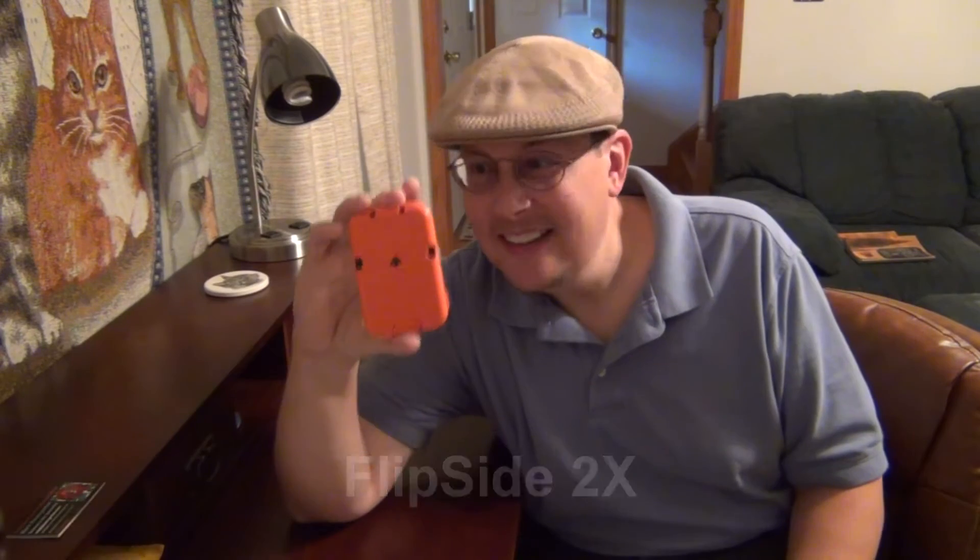So last year I decided to get the last wallet I would ever need — the Flipside 2X. This is an absolute work of genius and I reviewed it on Boys and Toys Review. The magic starts when you push this button to reveal a space for your credit cards, a space for other documents — I keep my medical information here — a space for your driver's license, and a very handy place to keep your bills. They just fold right in place and when you need one you just slide it out. This is the best wallet I have ever had.